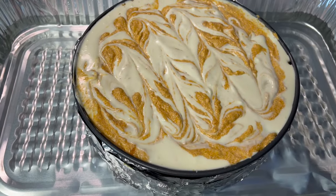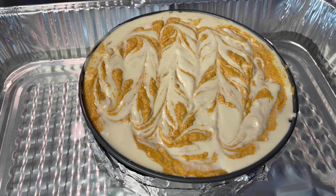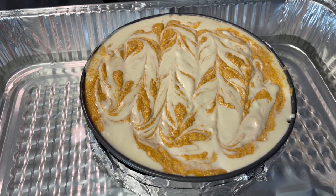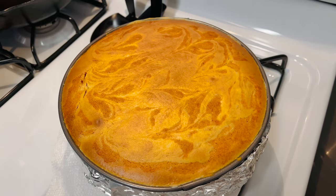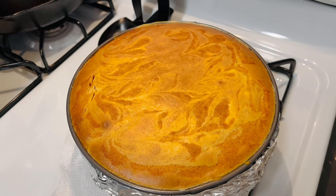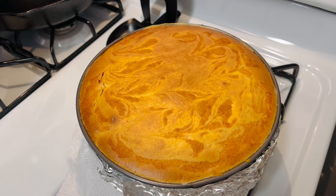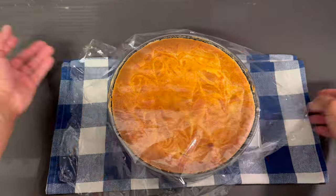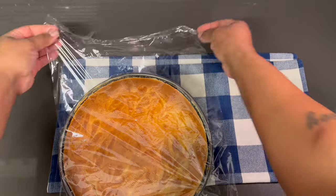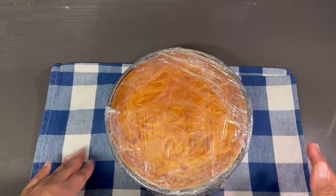Our hot water has been added to our pan. I'm using a foil pan because it makes it easier. Now I'm going to place this in the oven at 325 degrees for about an hour and 20 minutes. Our cheesecake is done. I'm going to let this cool down completely before I wrap it with saran wrap and place it in the refrigerator to cool overnight so that it can firm up — and once it firms up it will be perfect to slice. Our cheesecake has completely cooled, so now I'm going to wrap it with some saran wrap. This is ready to go in the fridge for 6 to 8 hours to overnight.